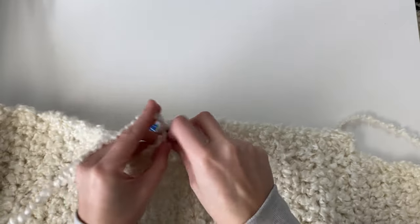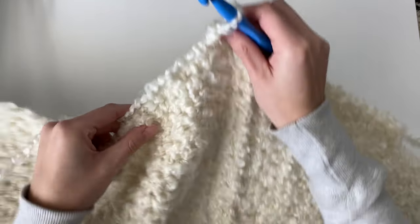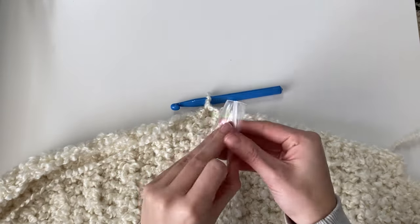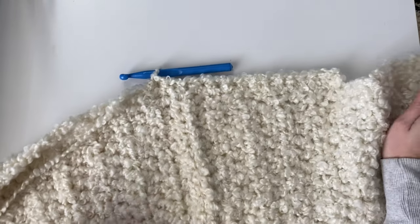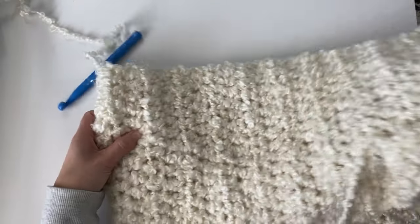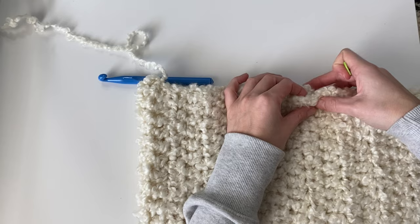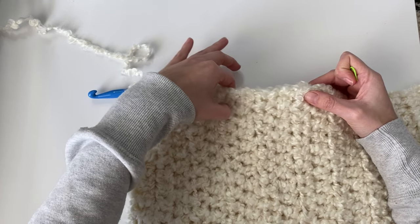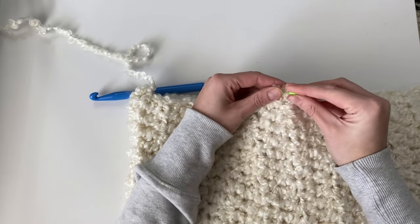Definitely place a stitch marker so you know where to stop. This yarn is really forgiving, so it's really not too important exactly where you're putting the stitches — as long as you end this row with the correct amount of half double crochet, you will be good to go for the next row.